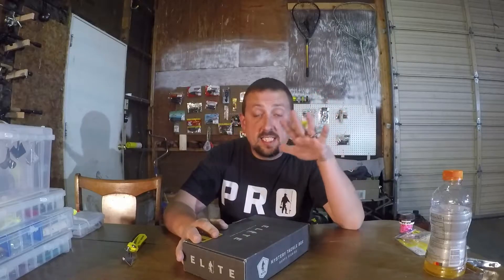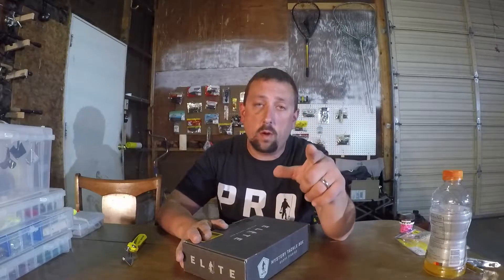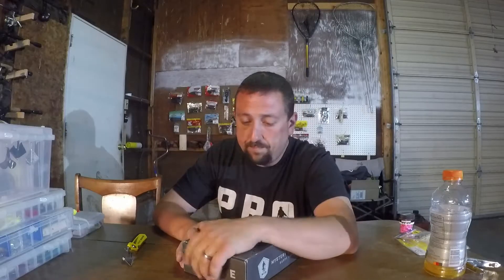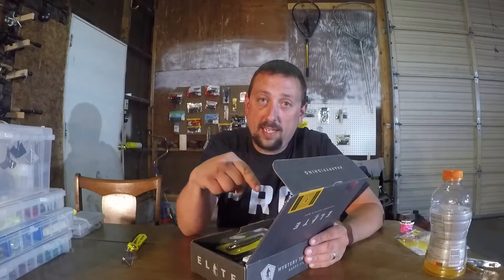Hey folks, Midwest Coffee Man back at you today with another mystery tackle box unboxing — it's the Elite Bass Box, the third one ever, May 2018. I gotta say I was super impressed with the first box, got a ton of good stuff. Second box, I liked it a lot, but the bait — it's doing this top water Savage Gear, the same company that makes that bat bait. Wasn't really impressed with that, so gonna check out the new box and see if they change my mind with the third one, or if I need to go back to the pro box.